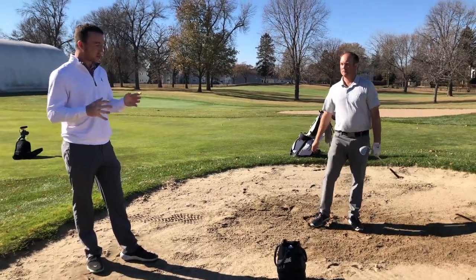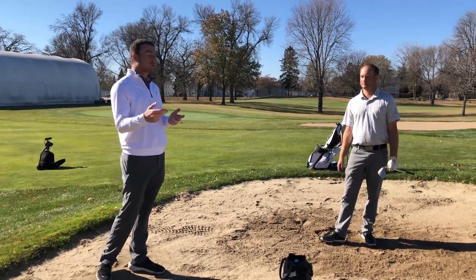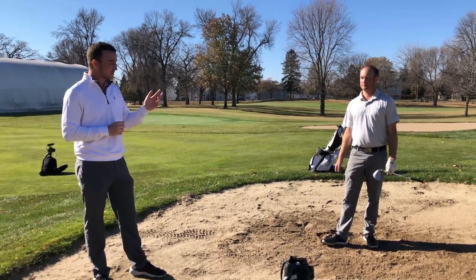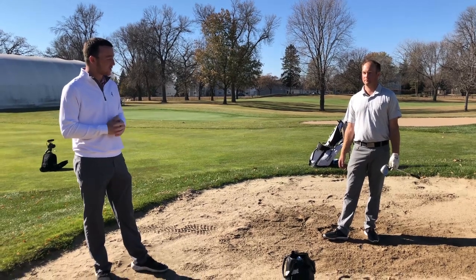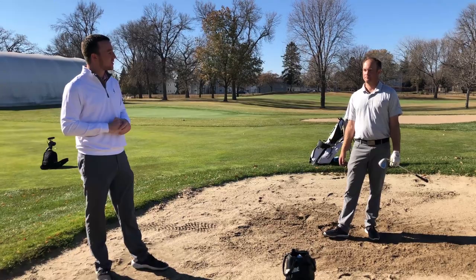Well Thomas, these were some great pointers for that scenario on the course where the ball plugs and sometimes golfers don't really know how to approach that. We've got a few pointers here and Thomas has shown us hopefully how to save par from a situation like that. Thank you for showing us the situation here and showing us how to swing at it. Not a problem.